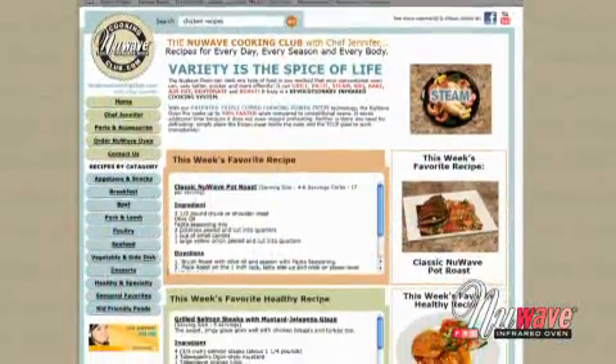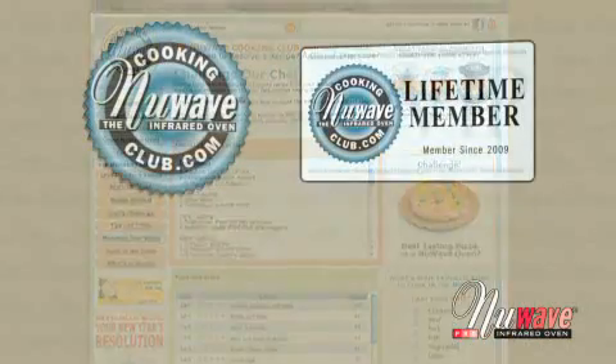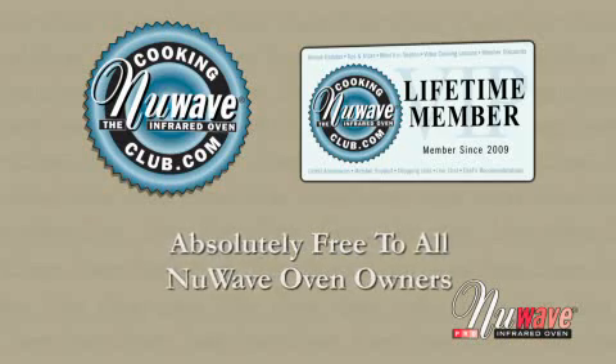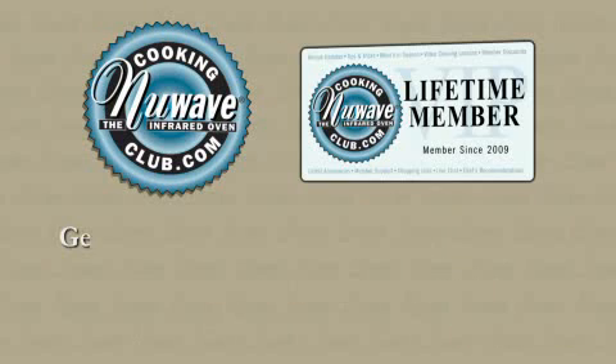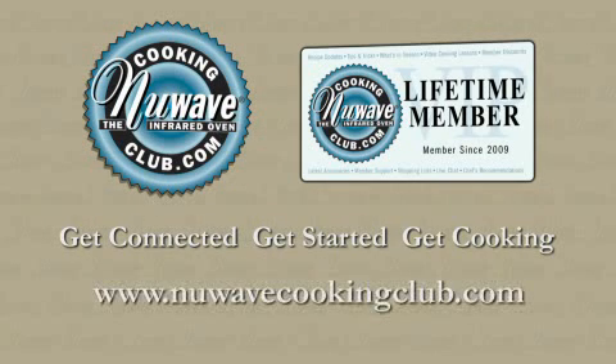Even chat live online and have your questions answered by the pros. The best part is that the New Wave Cooking Club is absolutely free to all New Wave Oven owners and is available anytime, day or night, at NewWaveCookingClub.com. Get connected, get started, and get cooking with the New Wave Cooking Club.